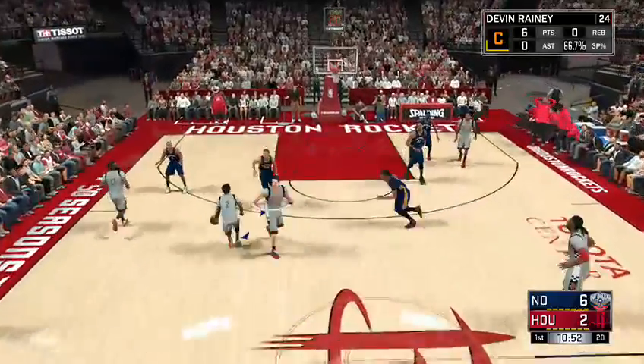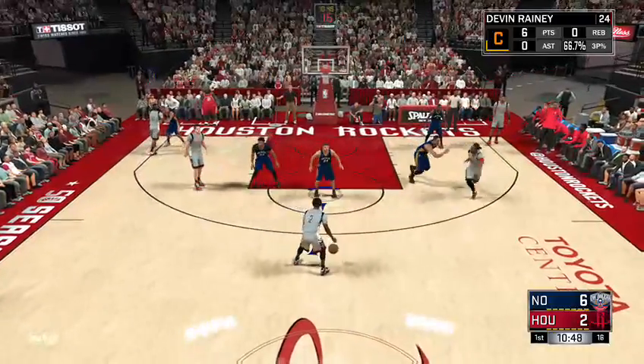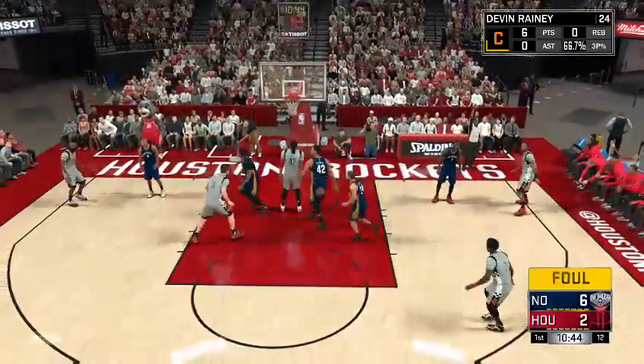This guy's taking it up the court — I'll leave him a little bit open. Leave him a little open. Now you're going to want to stay tight on your person.